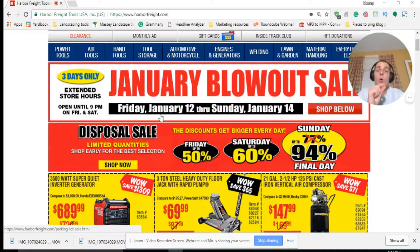Harbor Freight always gives you good discounts too if you sign up for their text message deals or their email deals. Every week, like clockwork, they give you 20% off. And 20% off — well, why not?